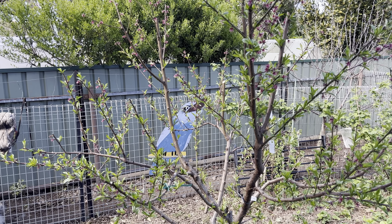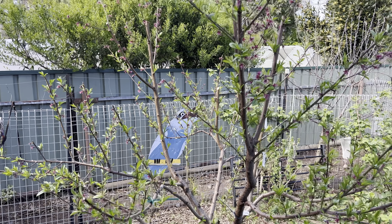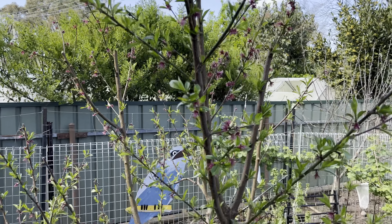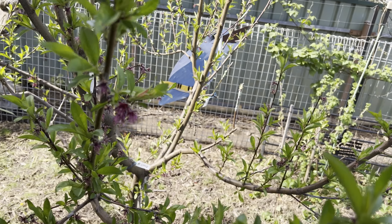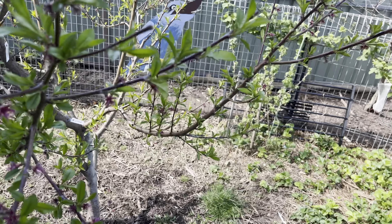I even went to the length of spraying a lot of the graft scion material with sulfur as well before grafting. All the grafts have taken on the peach and nectarine tree — still waiting for some on the apples. The only thing I've got left to do now is just remove these affected bits and hope it doesn't spread anymore.